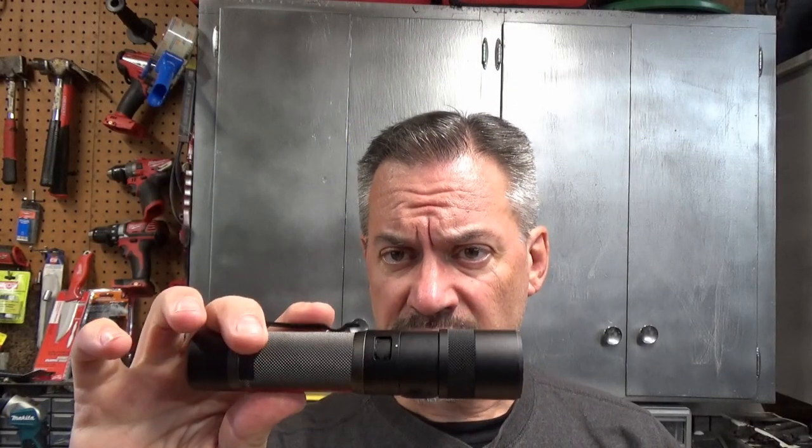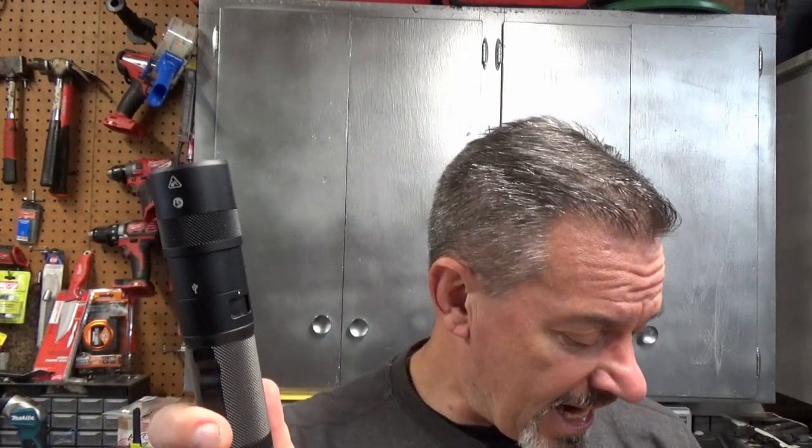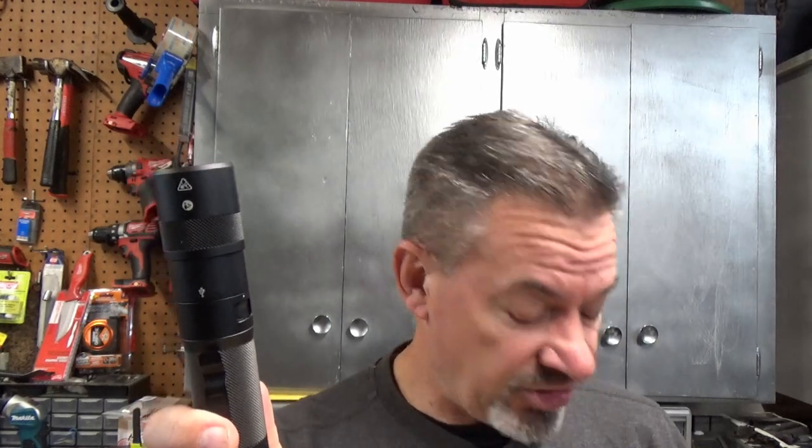In the three modes you can use this flashlight on, the high, or 1100 lumens, is supposed to run for 1.75 hours. In my own independent, non-scientific testing, it gave me the warning blink at 1 hour 25 minutes, and turned off at 1 hour 33.